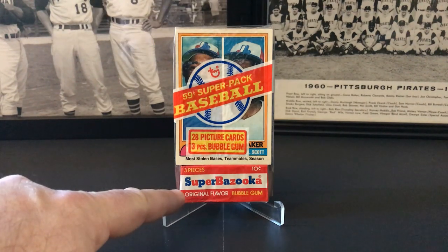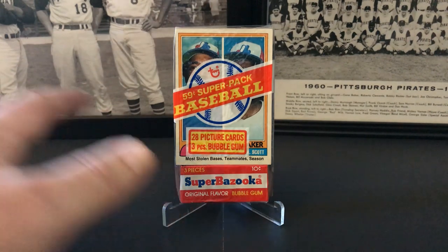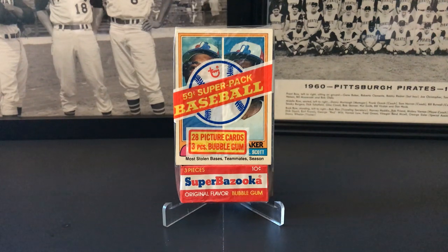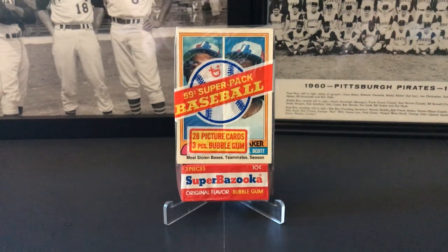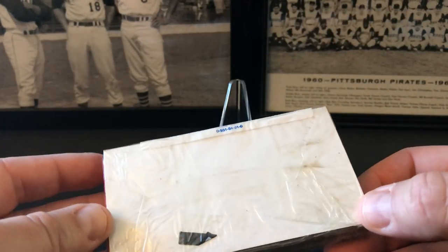Inside here we're gonna find 28 cards plus three pieces of bubble gum — you can see that down here, it's the original gum. You can see 10 cents there, that's really cool. The only thing I'm wondering about is the back of this had a scratch-off game which came in these packs, and this doesn't show that. I'm hoping they just weren't using a stock photo and didn't repackage it. It looks like it's sealed, but there's no real language or anything on the back.